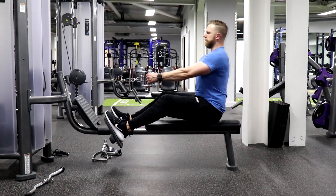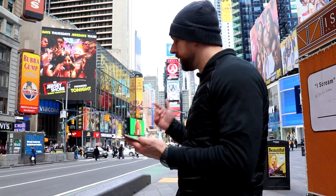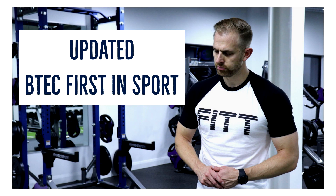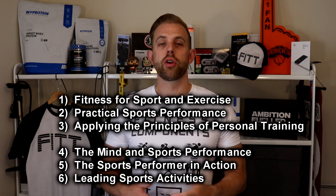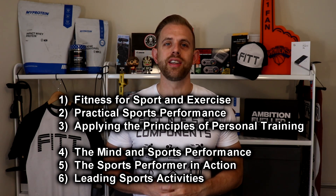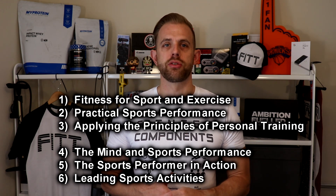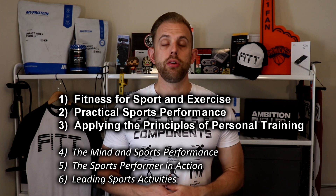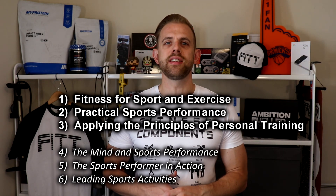In this video I'm going to break down the new BTEC First in Sport qualification for September 2018. Pearson have updated the BTEC First in Sport course this year and in this video I'll outline the main structure of the course and what is involved. The course is split into six units: Fitness for Sport and Exercise, Practical Sports Performance, Applying the Principles of Personal Training, The Mind and Sports Performance, The Sports Performer in Action, and Leading Sports Activities. Units one to three are now compulsory, and teachers need to select one topic from units four, five, or six.